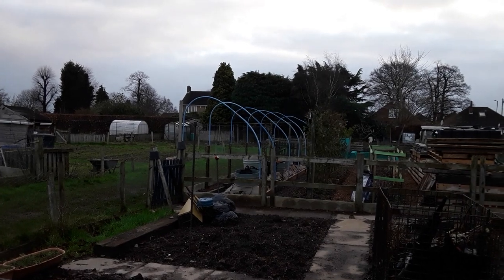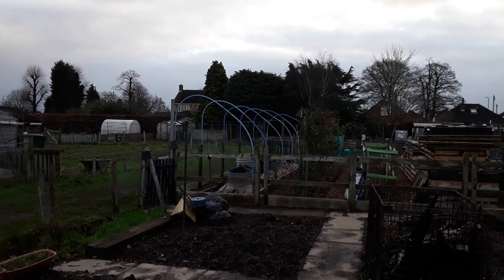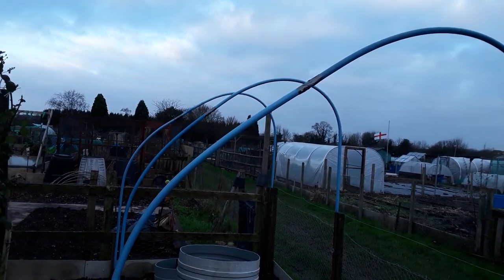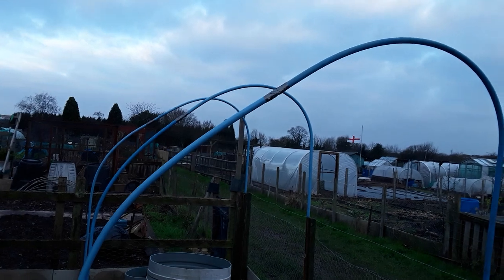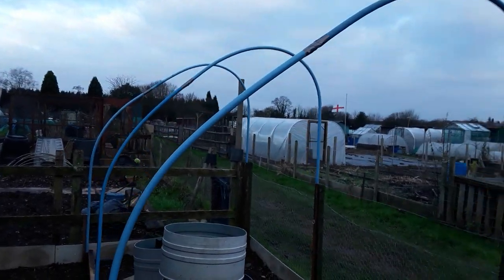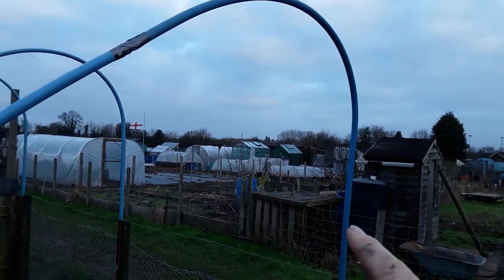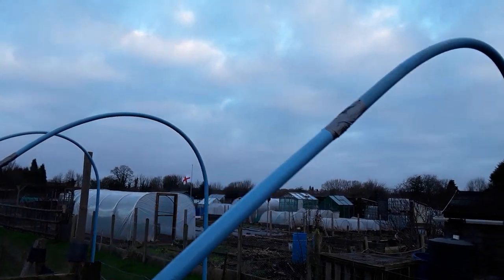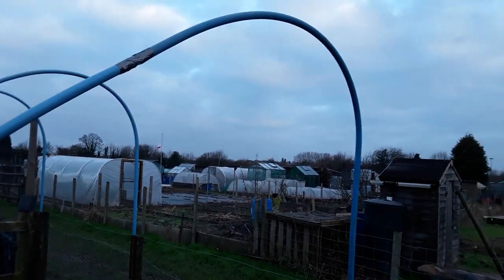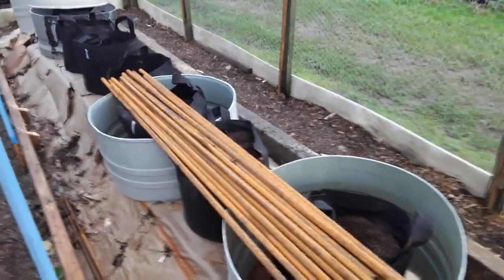Looking across from plot three across plot two to plot one you can see that hoop tent, and I'll show you how I created it. You're never going to get this perfect, and we will use battens along there just to stop them moving. I always like to join my plastic pipes — it just gives it that bit more of a solid effect.